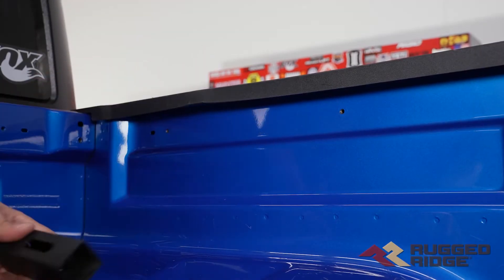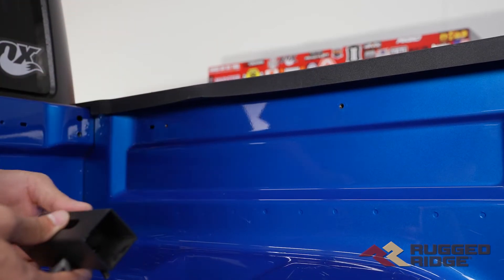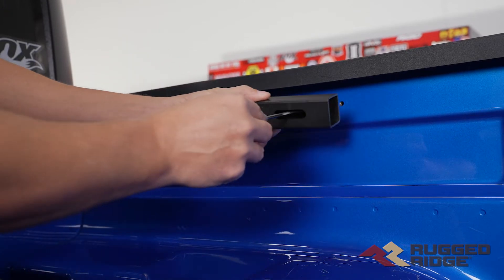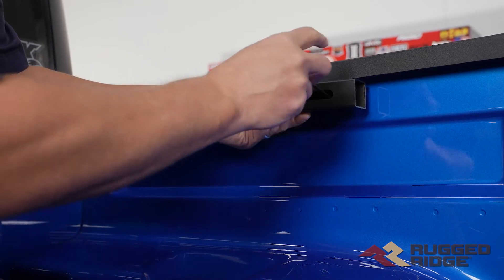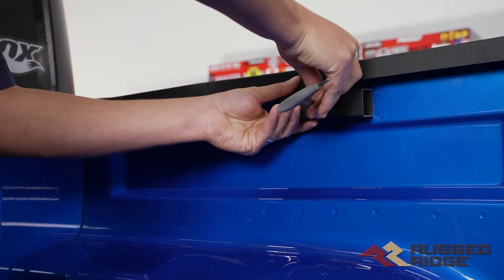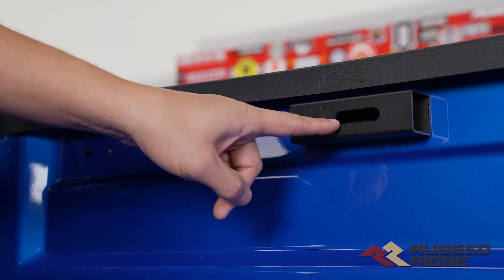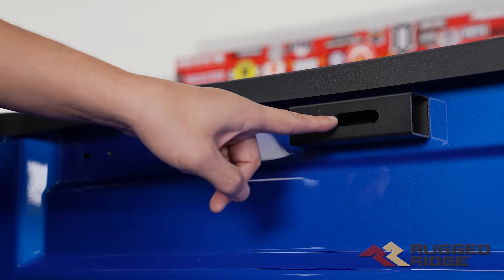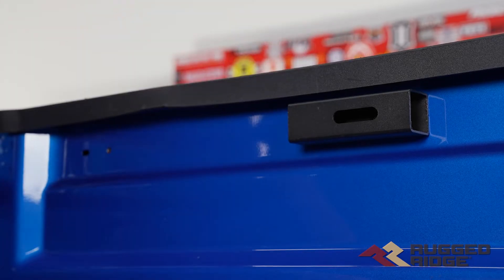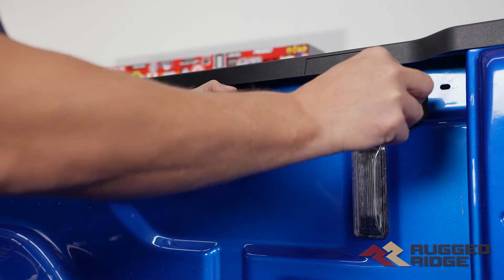We're on the passenger side inside of the bed rail. If your Gladiator has the cargo rack from the factory you're going to skip this step. If you don't, the kit includes these spacers. You're going to grab an M6 button head and a washer and attach this spacer where the cargo rack would be. Now we'll install the rear cargo spacer the same way, using some M6 hardware.